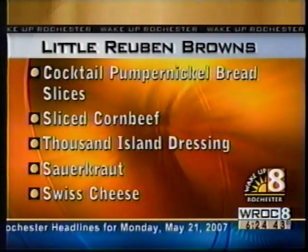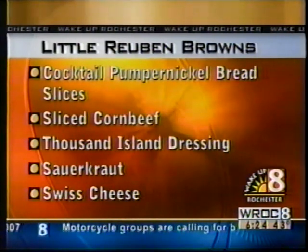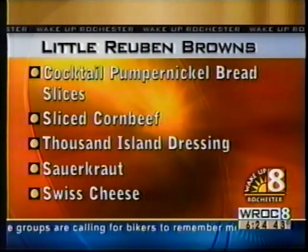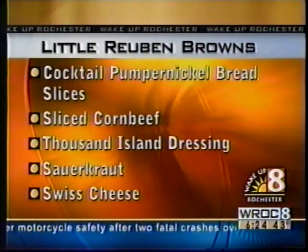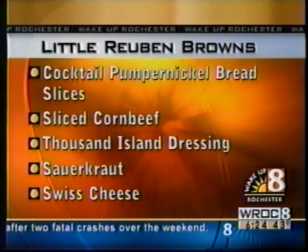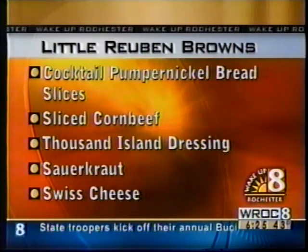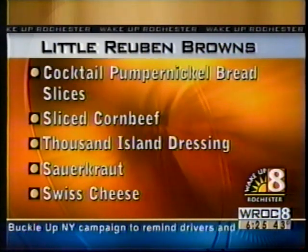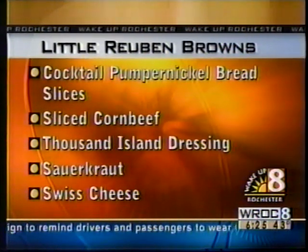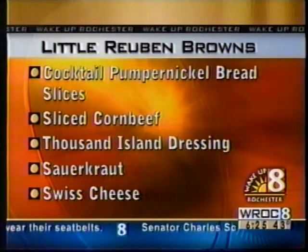Once again, here's the recipe — and he was so prepared. The cocktail pumpernickel bread slices, you can get those anywhere of course. Sliced corned beef — medium slice, medium consistency is good. Thousand island dressing — I like a little Russian dressing sometimes, but thousand island is good too. Sauerkraut, which you need to cook yourself or you can buy it at Wegmans prepared. And also Swiss cheese — you could maybe use a provolone if not. They really didn't take much time at all, and they love to tailgate with this recipe while watching the Bills games.